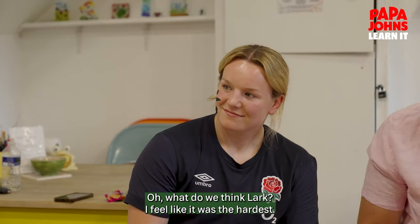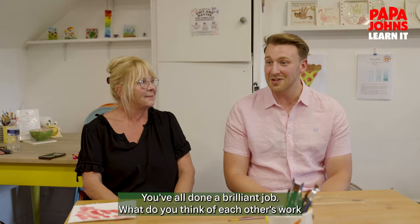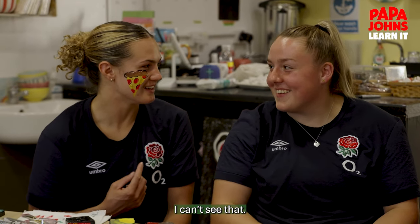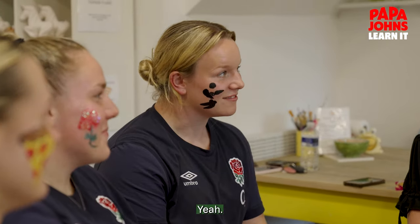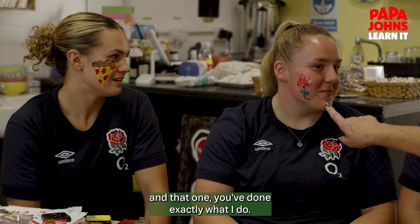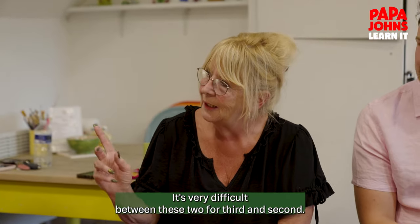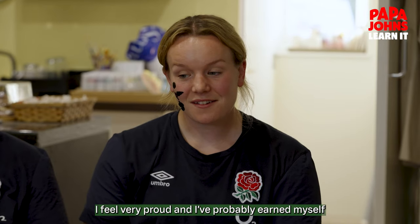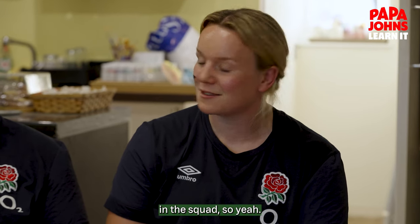Well, let's have a look, Kelsey. What do we think, Lark? I feel like it was the hardest. All three of you have done an amazing job. I'm a little bit jealous because all three of you have got masterpieces on your cheeks. You've done great with the outline. That one — you've done exactly what I do: make a mistake, cover it up with glitter. Perfect. And the pizza's great. It's very difficult between these two for third and second, but the pizza has it hands down. I feel very proud, and I've probably earned myself a job forevermore for anyone that ever wants their face painted in the squad.